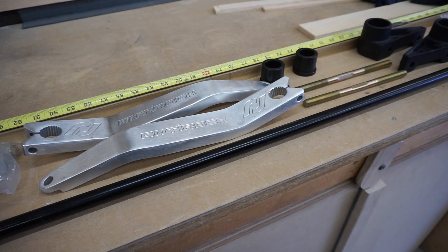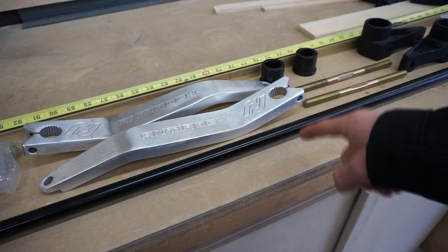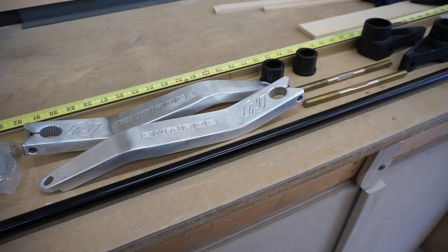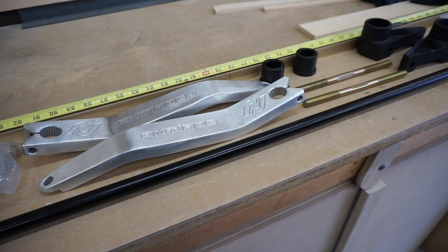We didn't get it for the rear because we haven't had problems there, just the front, so all we're doing today is installing the front. We decided to go with the aluminum Anti-Rock kit instead of the steel kit — it's not going to rust, it's a lot lighter, and in our opinion it looks a lot cooler. It is $100 more, but we'll never have to replace it since it won't corrode. If you're interested in picking up this kit, we'll definitely link it in the description below.